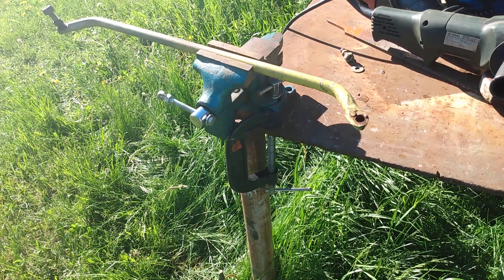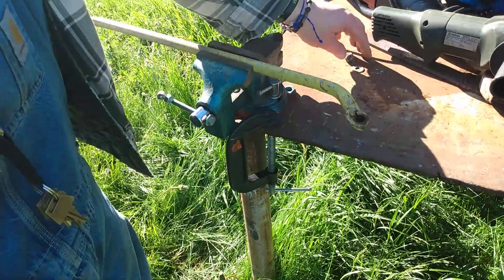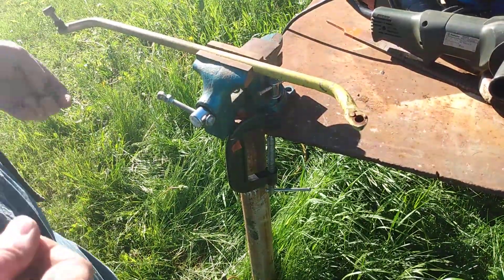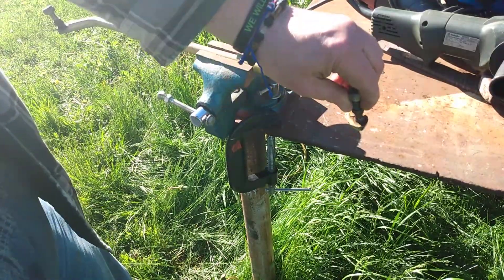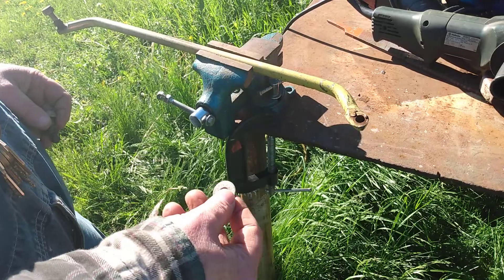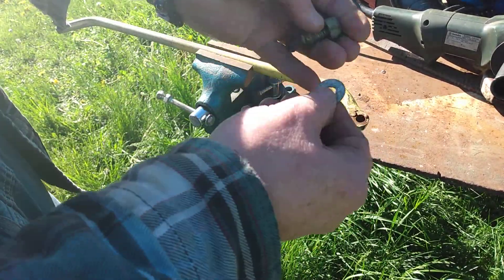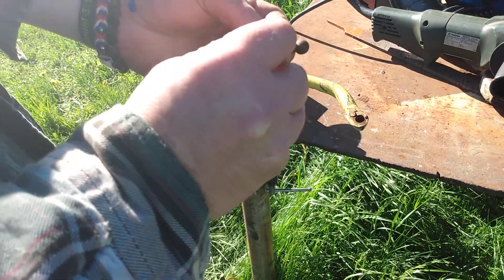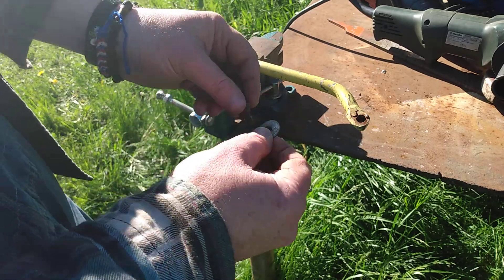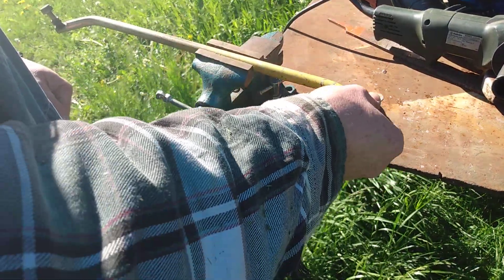So this is another part of this tie rod repair video. What I'm showing you is that this ball is press fit in here normally, and these wear out over time. What I've done before is cut the washer so I could bend it, slide it over that ball socket, and then squeeze it back together, putting the ball inside.